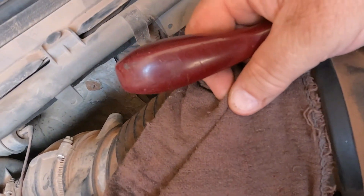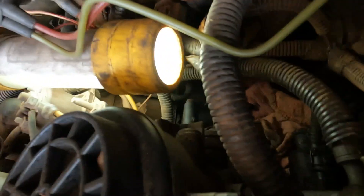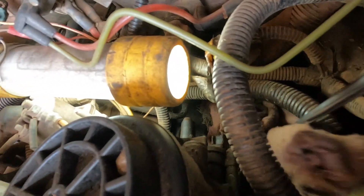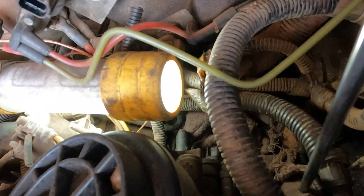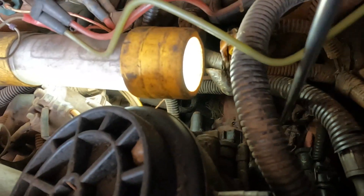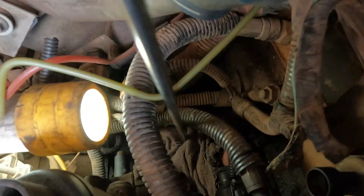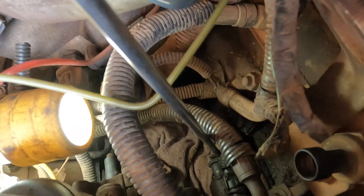I have a rag here. As you can see, there are other rags already down in here. I'm going to stuff one more rag in here, because when you pull that plug out, all that oil is going to come out. So you want to find some way to catch that oil so it does not run on the ground. And do not forget to count how many rags you put in here and to pull them all back out.